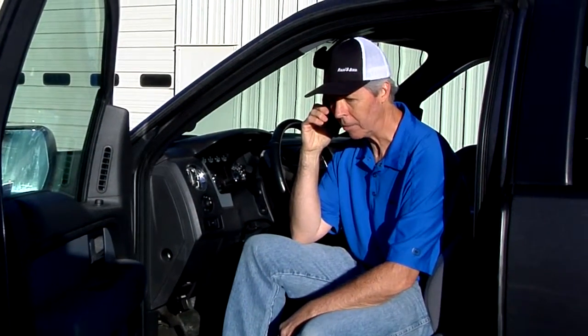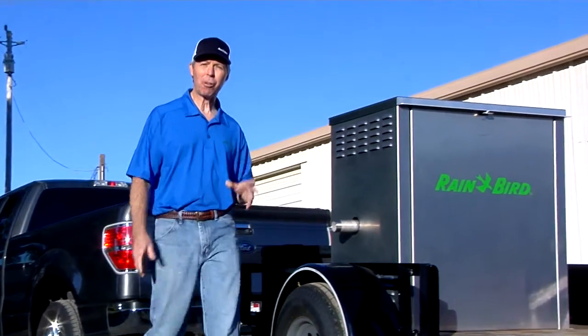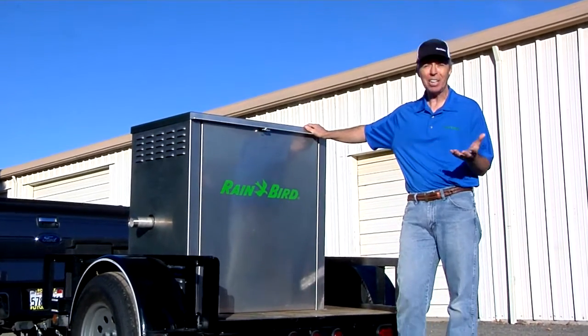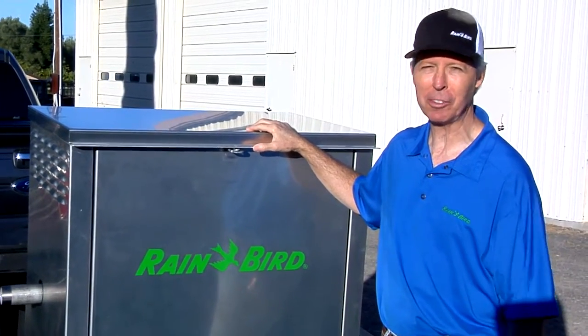I just picked up a new booster pump for a project we're working on. Let me show it to you. I chose Rain Bird's new 5 horsepower CLP pump station because it's easy to use yet powerful enough to meet all my customers' needs. It's everything I need in one simple box. Let me show you some of the key features that make this pump station so great.